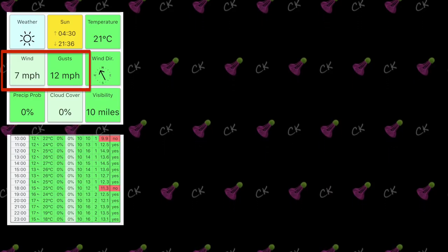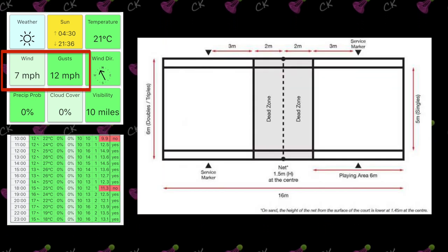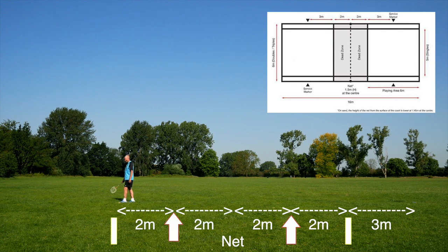The only two things I checked out before doing the review were the weather and the area required to play, or the court size. Here you can see me trying to mark out the court size on the field, and Paul showing the distances we had in between each marker.